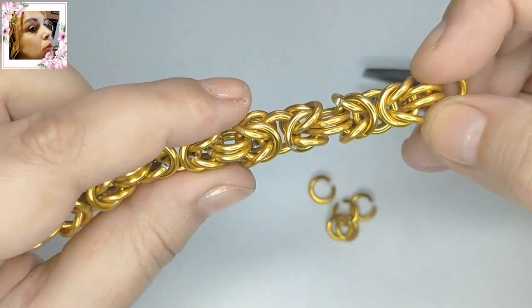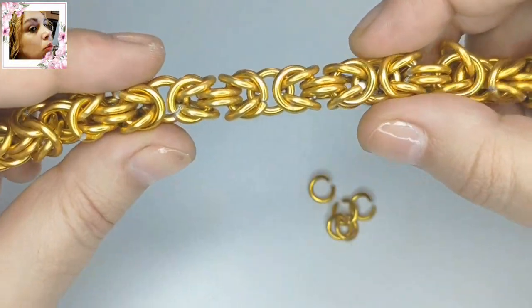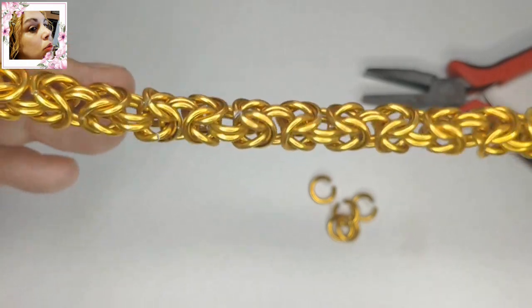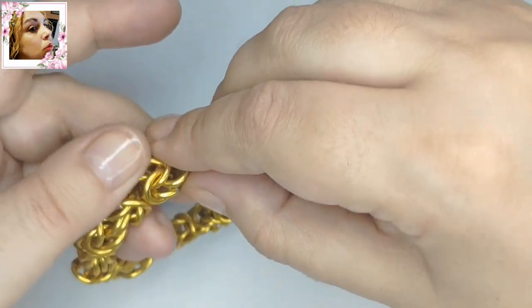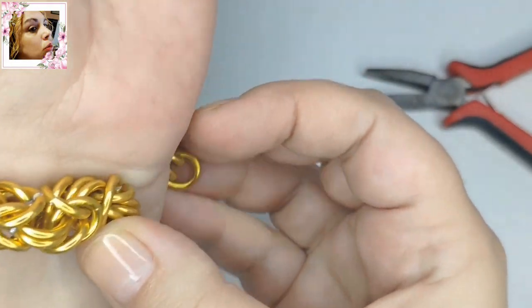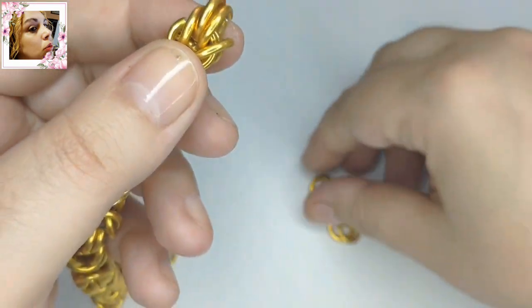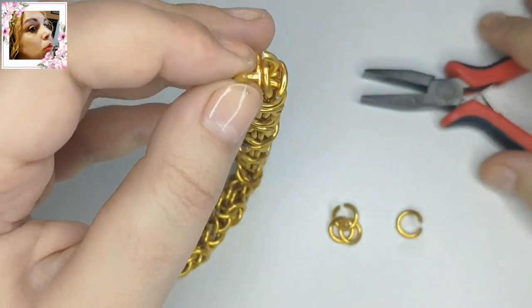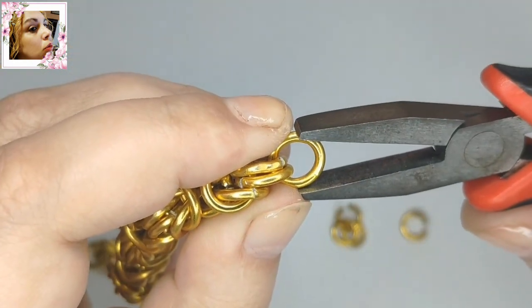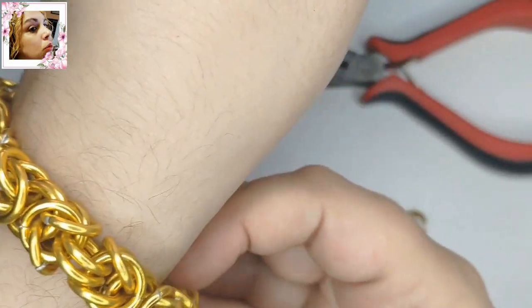Ya tengo aquí un tramo muy largo — he aprendido de otra gente, si no me llevaría mucho rato. Ahora lo que vamos a hacer es medir más o menos la medida aproximada. Seguramente va a ser más larga y hay que alargarla, cosa que no tiene dificultad: le añadimos ahí dos argollas y vamos alargando. De momento, una argolla en cada lado, y ya tenemos los dos lados iguales. Dependiendo de cómo lo vea al final, lo iré adaptando.